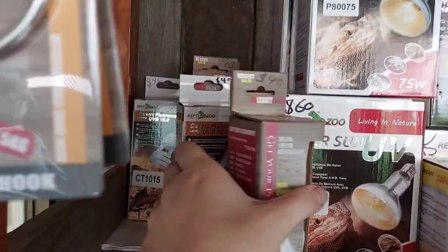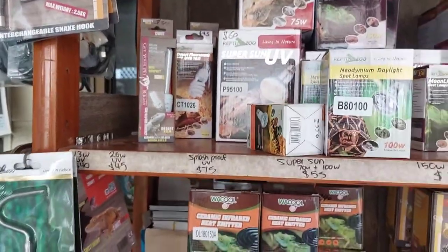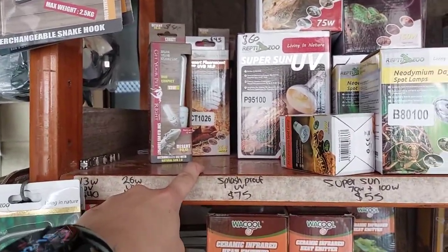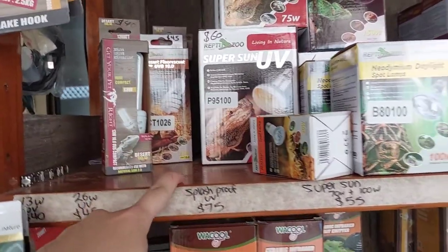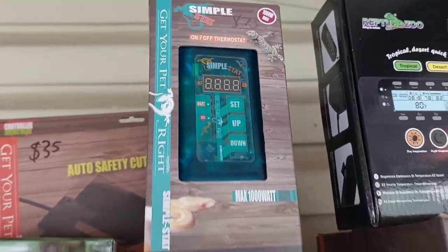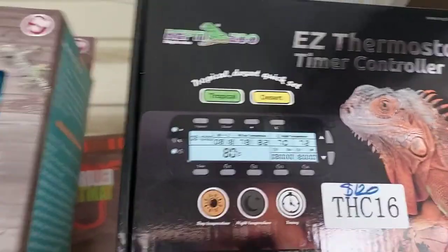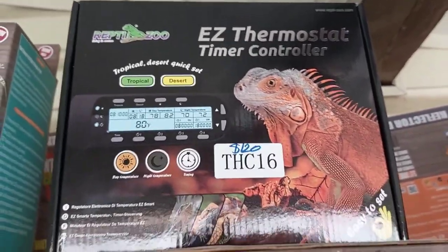For UV globes, we've got 10.0s right here. You always want to use a 26 watt in anything over a 90cm enclosure, so this is definitely one of those instances. You definitely need a thermostat to control it — Camo has those too. You can use one of these fancy ones that controls the timer of your UV light, or if you just want a little timer from Kmart you can definitely do that.